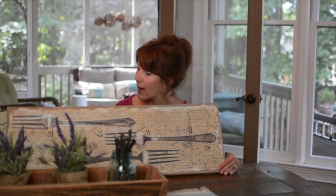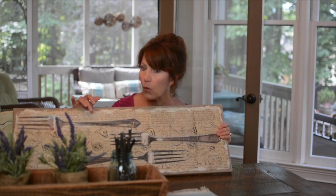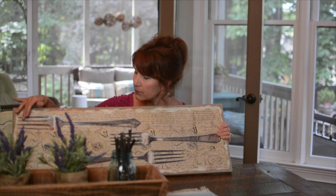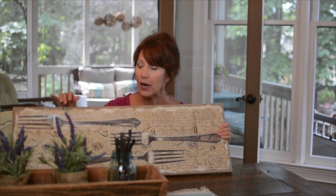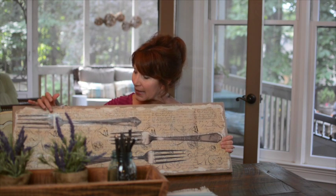Hi guys, this is Robin with All Things Heart and Home. Welcome back. Today I have got a fun wall art project that you can use in any room of your house. I've got the one I made for my breakfast room where I had been looking for a couple of prints to go over a couple of windows. I wanted a French country vine with some vintage silverware, so I couldn't find exactly what I wanted, so I decided to try to make it.